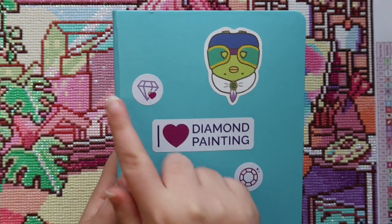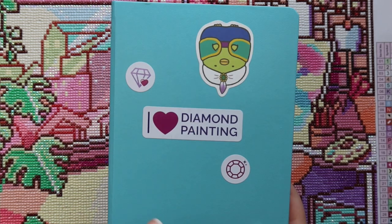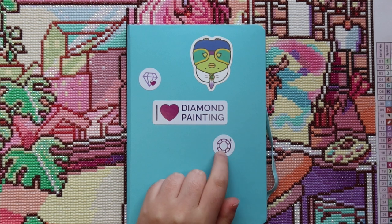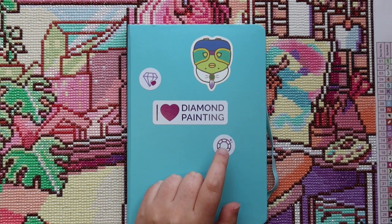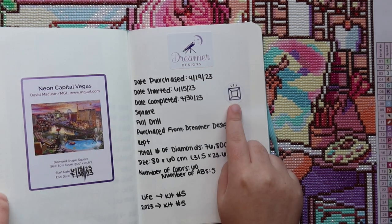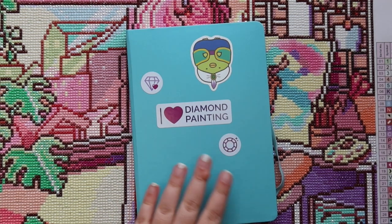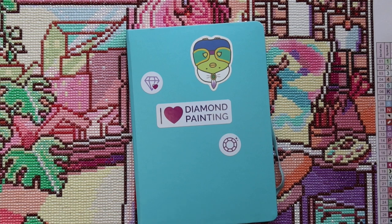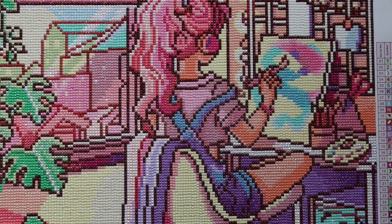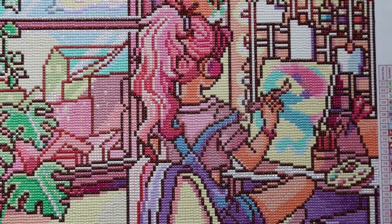I also want to show you how cute my little cover is. I got these stickers from Dreamer Designs — they were in the Neon Capital Vegas kit. Each Dreamer Designs kit has a sticker sheet with a round diamond and a square diamond sticker. Since Neon Capital Vegas was a square kit, I used the square sticker there, so when I get to a round Dreamer Designs kit I'll use the round one. I also got a little sticker when I bought my Pretty Placers. Super cute.